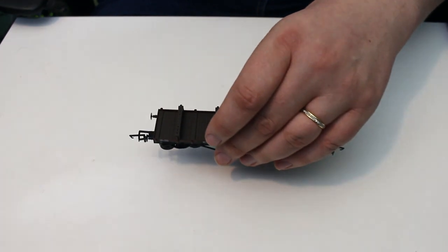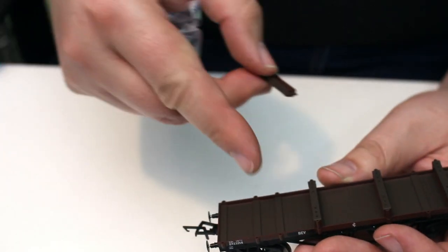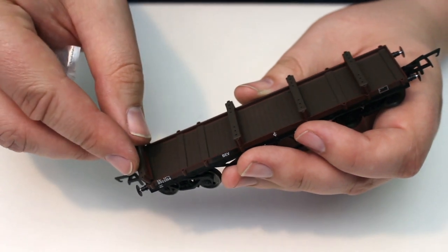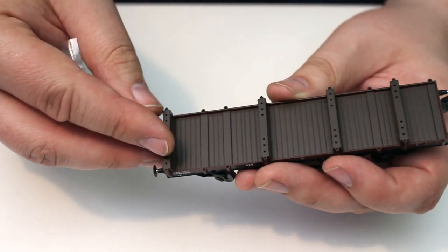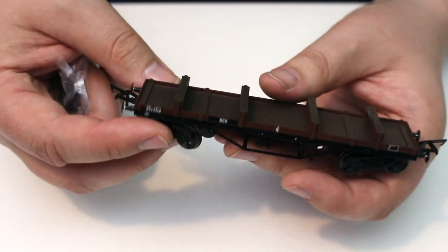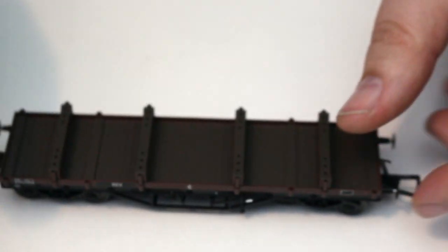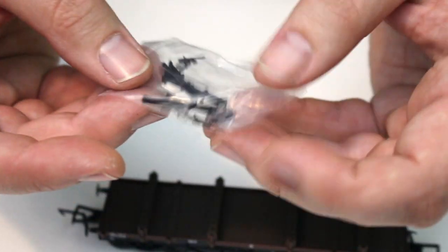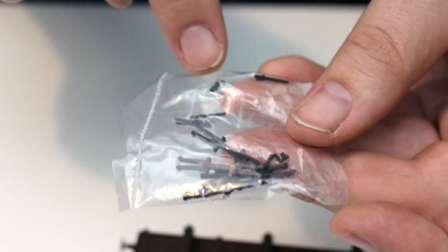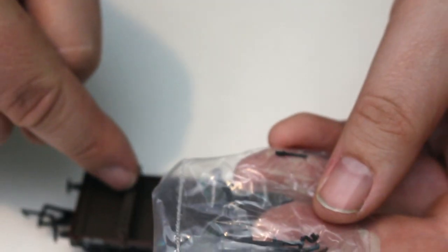What we see here, putting the packaging to one side, is the wagon with the actual bolsters already in place. These can be pulled off and repositioned in a number of different locations on the wagon, though it does come with them in this default configuration. There's also a bag with some additional detail parts, including coupling drawbar hooks and some stanchions to go on the bolsters.